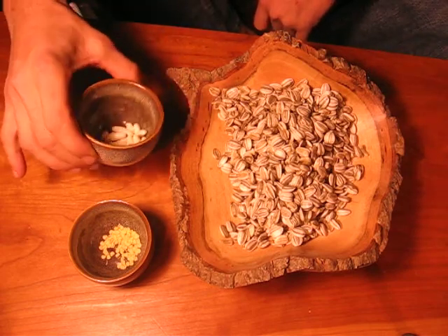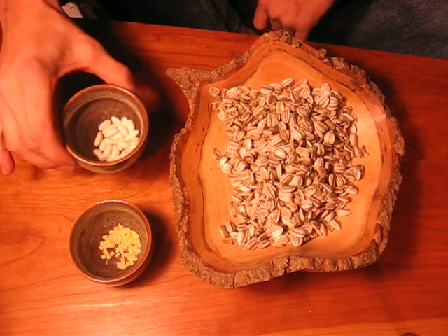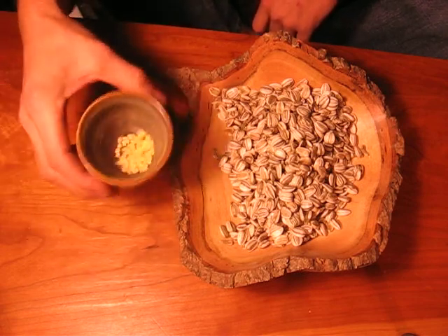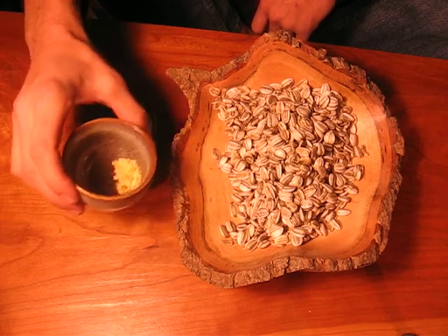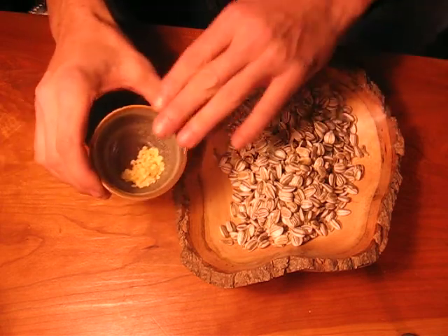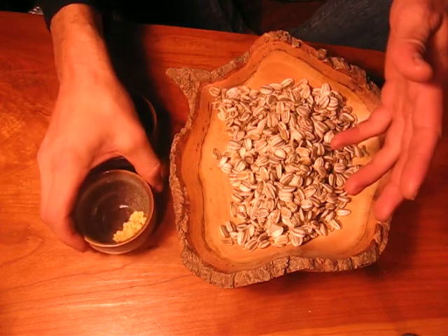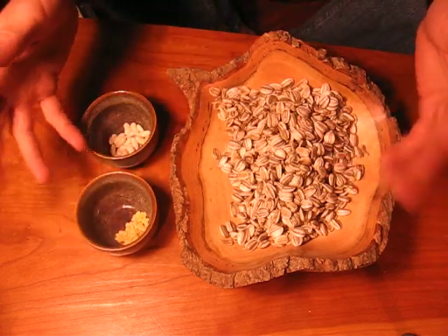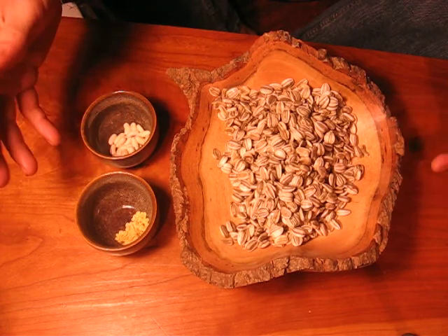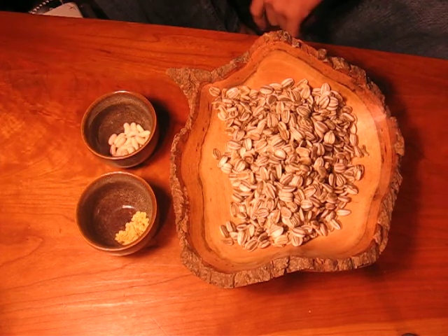Here I've got some Blue Lake 274's that somebody just gave me from a big seed tray, and I also have some scotch bonnets. A quick disclaimer: if you're dealing with hot pepper seeds or hot peppers in general, use gloves, don't rub your eyes, don't pick your nose, and keep your hands above your belly button if you know what I mean.